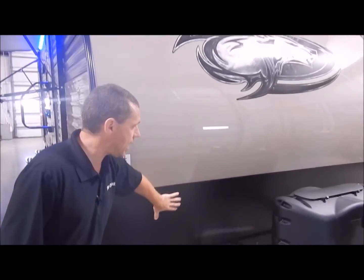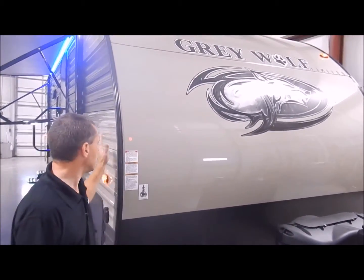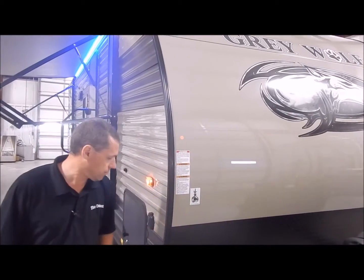On the front we do have your radius front end, your diamond plate rock guard at the bottom, and your metal on the front is twice the thickness of the metal on the sides, just because of the elements — so you do have a thicker metal on the front.